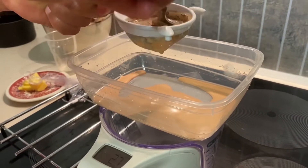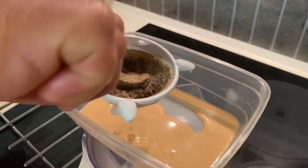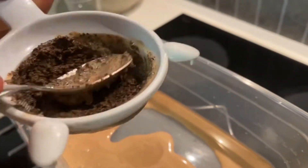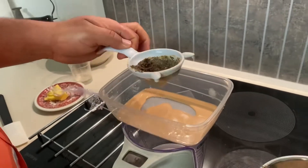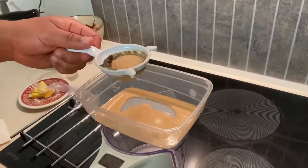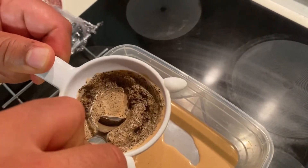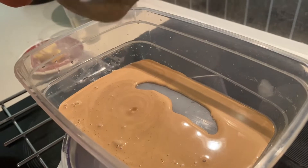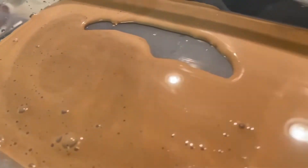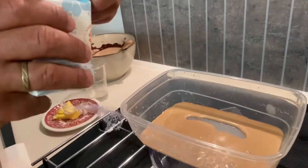I squeeze the ganache — or the infusing cream — and it's very important to squeeze, because when you squeeze you get the real flavor of the tea. You can see that after infusing, from 150 grams of fresh cream with 5 grams of Earl Grey tea, it becomes about 50 grams.